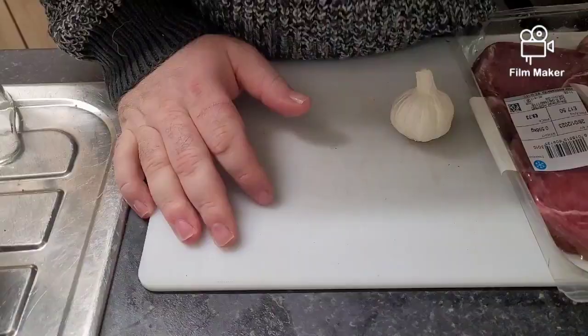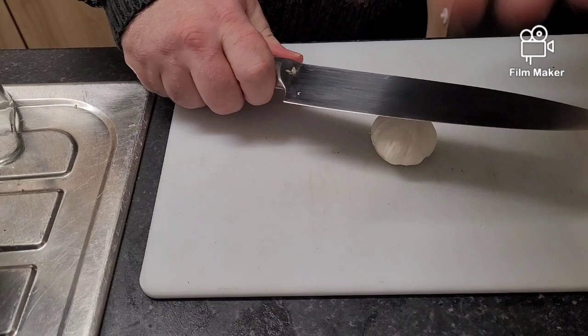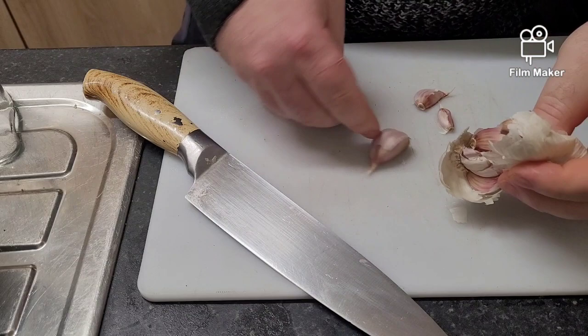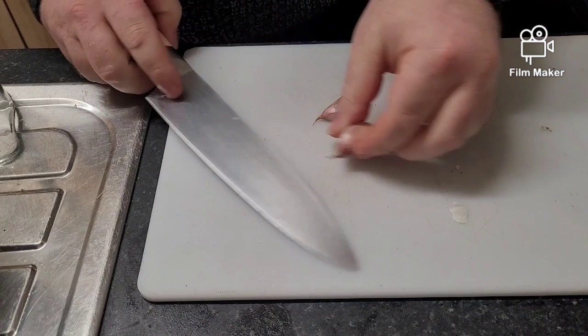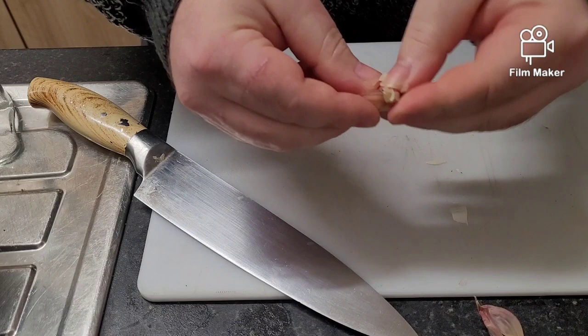Let's get started guys. I haven't got the pepper I wanted to use, so before we start seasoning the steak, I'm going to get the garlic ready. All I'm going to do is chop it up and crush it — I'm going to use three cloves. Put it over to one side. I'm not even going to chop it up fully — you'll see why in a bit.